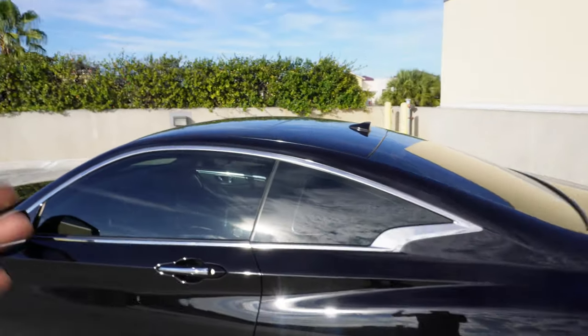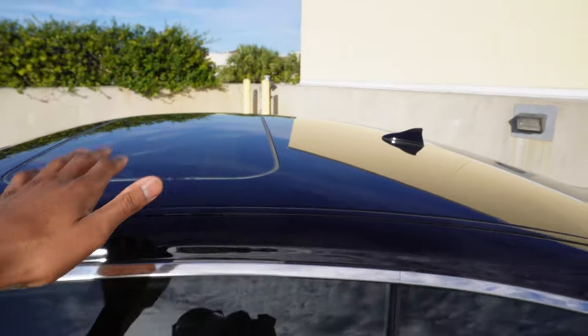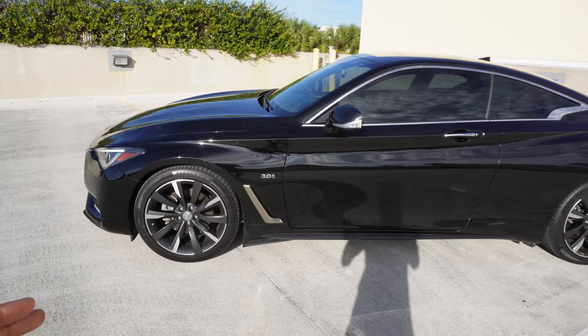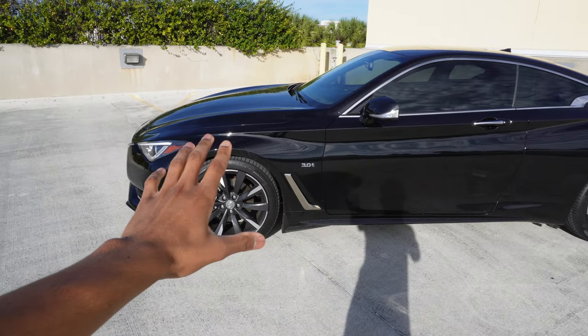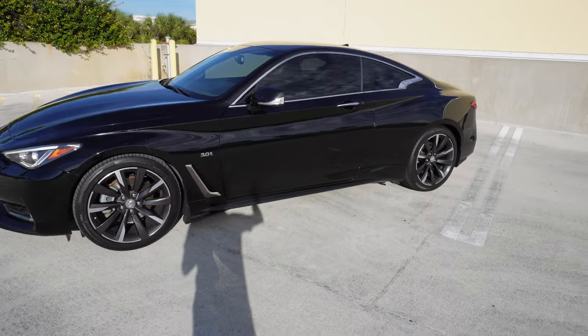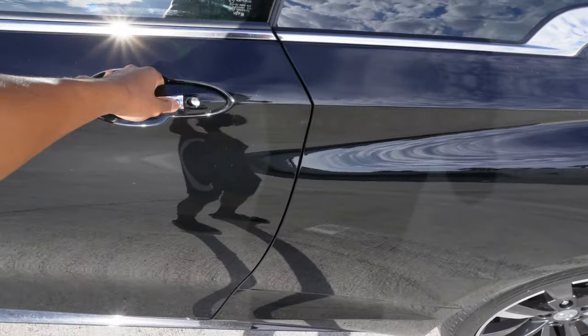It does come with a sunroof, which I've been wanting for a long time. The first Q60 I was seriously looking at was black on black but didn't have these rims and didn't have a sunroof. I was like, 'Man, I need one with a sunroof' — and here you go. I don't know, y'all gotta let me know — is this the Sport model? Because I rarely see these rims on Q60s.